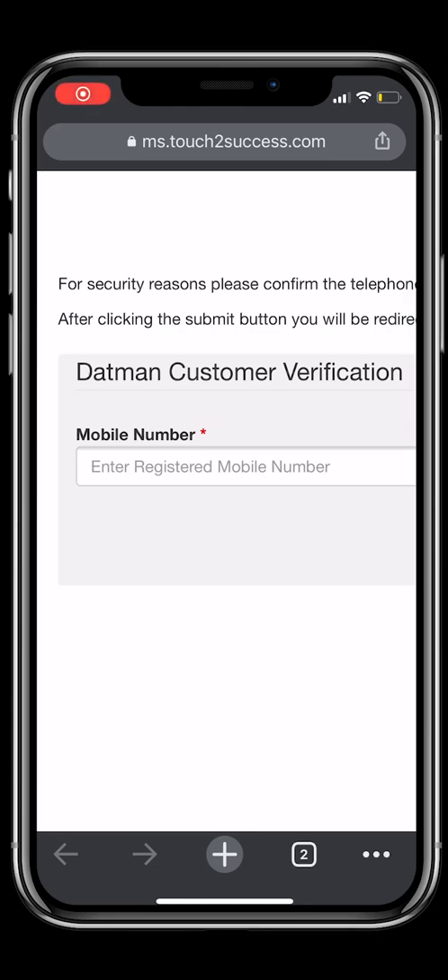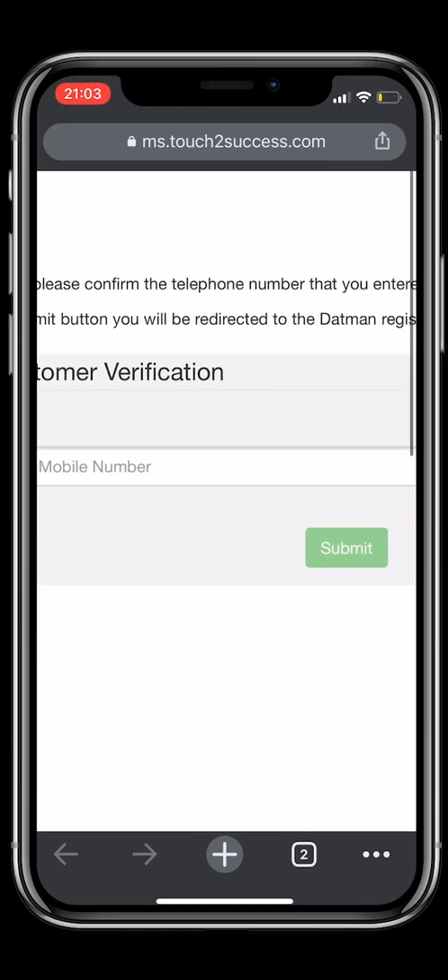Welcome to the Datman Signup Tutorial. Please add your registered number and click Submit.